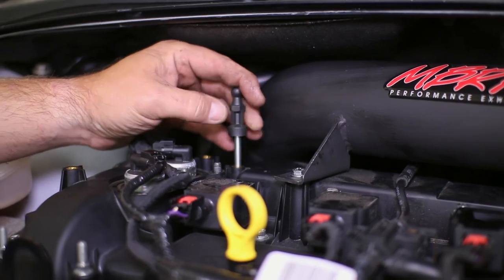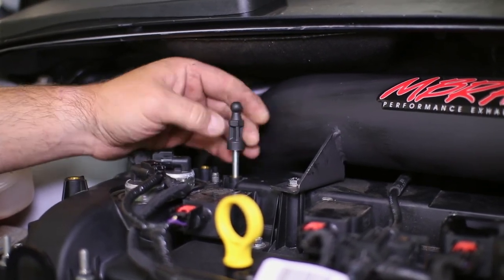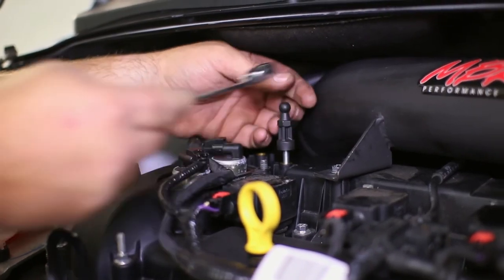Just insert the engine cover tab along with the cover itself, and remember to check your catch can and empty it as needed when it is full of used oil.